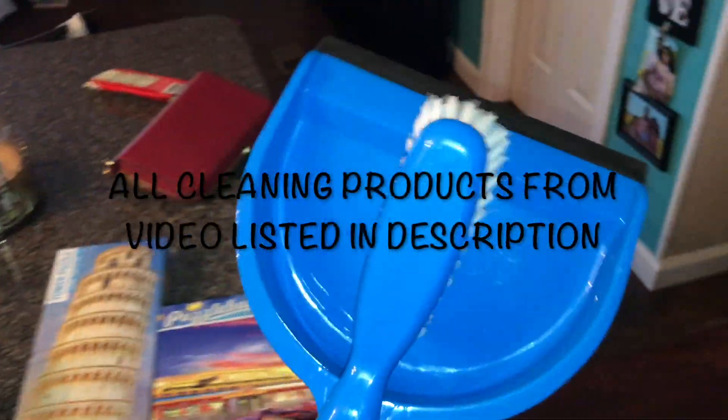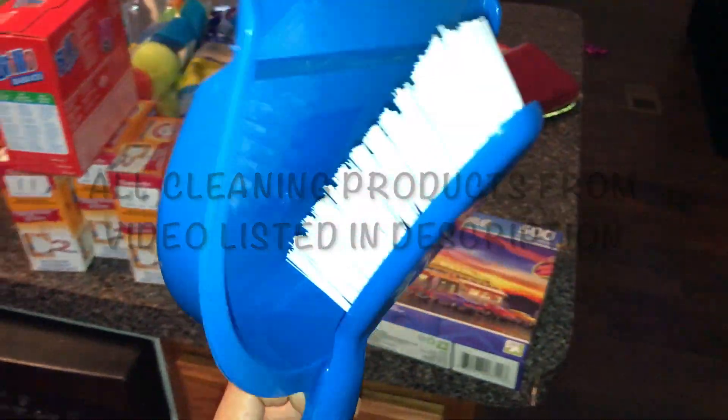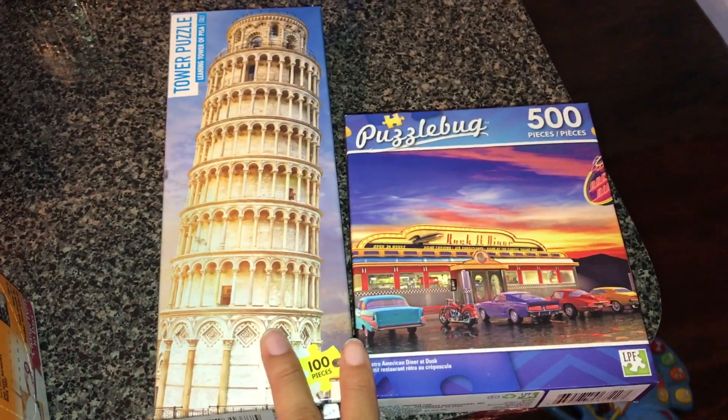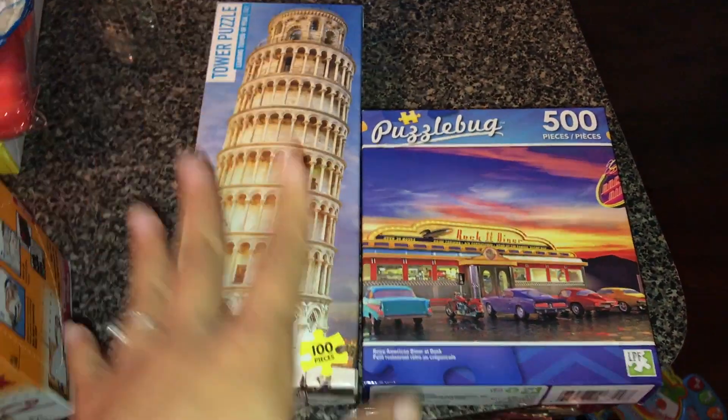The first thing we got was this broom and I got this for my son to start teaching him how to sweep up after he eats because he always throws stuff on the floor. We also got these two puzzles — we're going to put these together and probably hang this one in my son's room and this one in my daughter's room, you know, frame them.